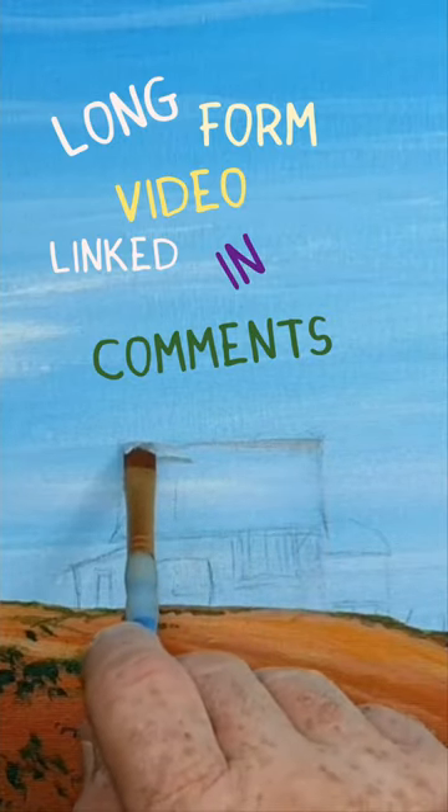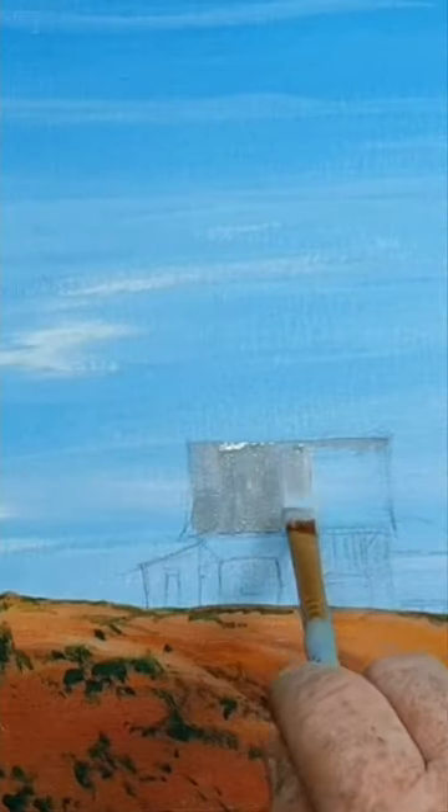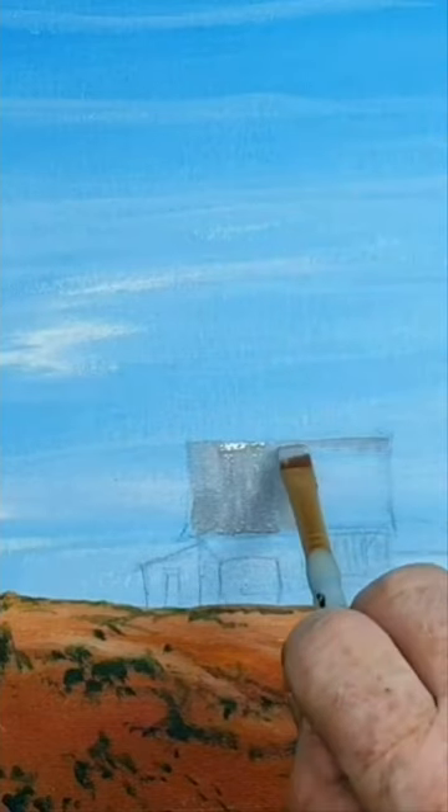Here I've got my trusty old Filbert out again. I love the Filbert — it's just such a versatile little brush. Flat brush with round edges, and you can pretty much do anything with it.